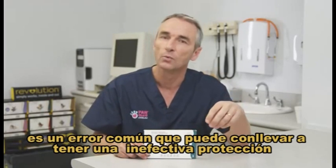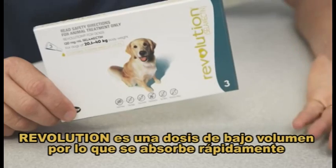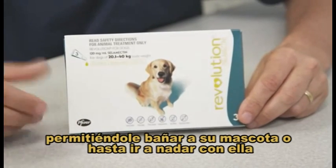Step 4. Underdosing is a common mistake which leads to ineffective protection and a breakdown in efficacy. Revolution is a low volume dose which is absorbed very quickly, which means you can wash your dog or even go swimming two hours after application.